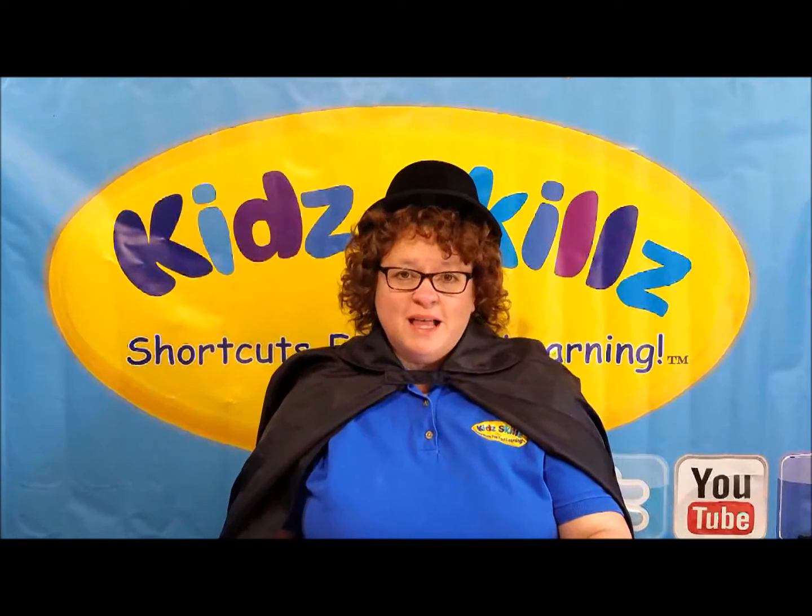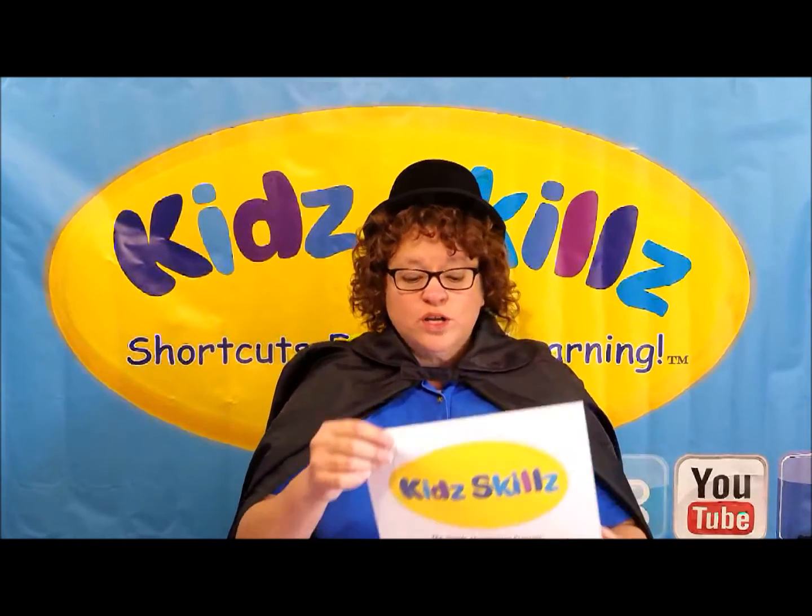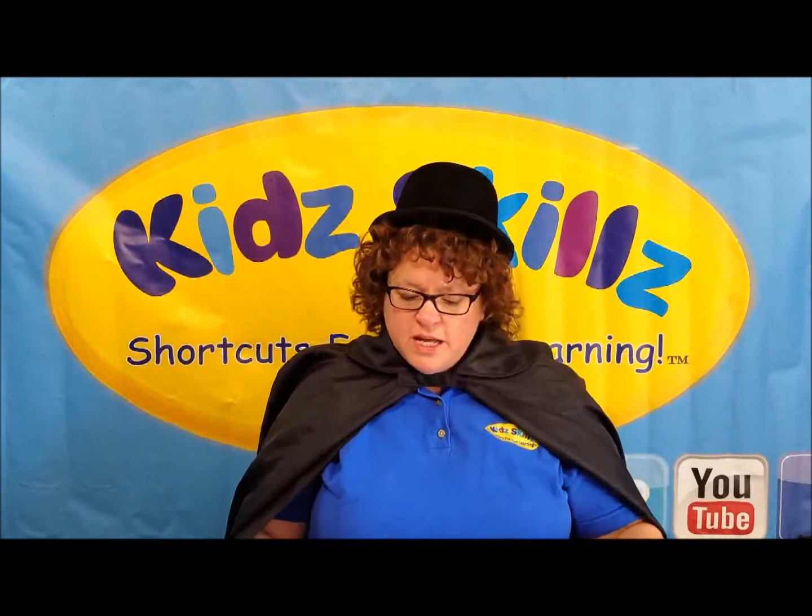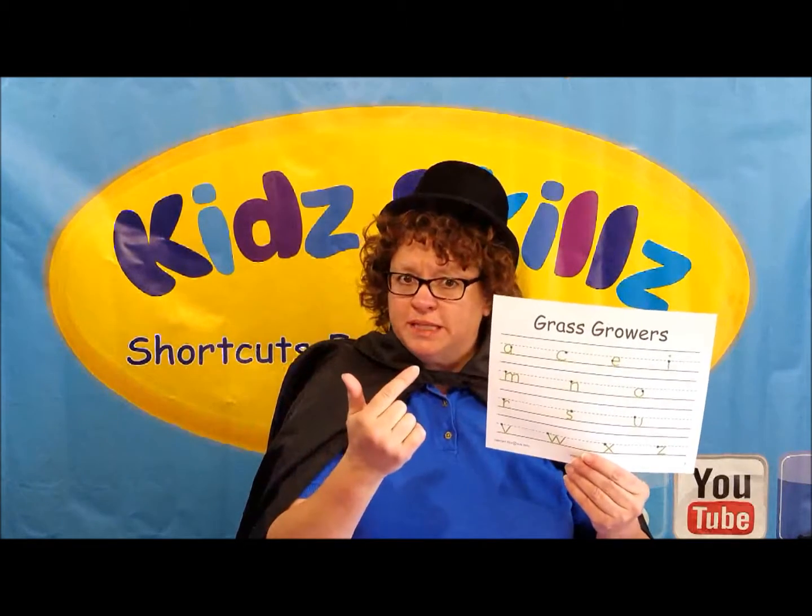Hi kids, Magical Molly here. Today we're going to use Kids Skills, the simple handwriting program, to teach us about line placement.